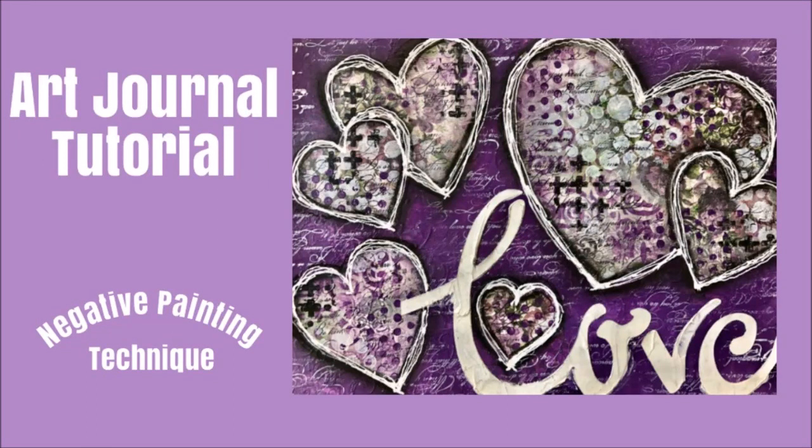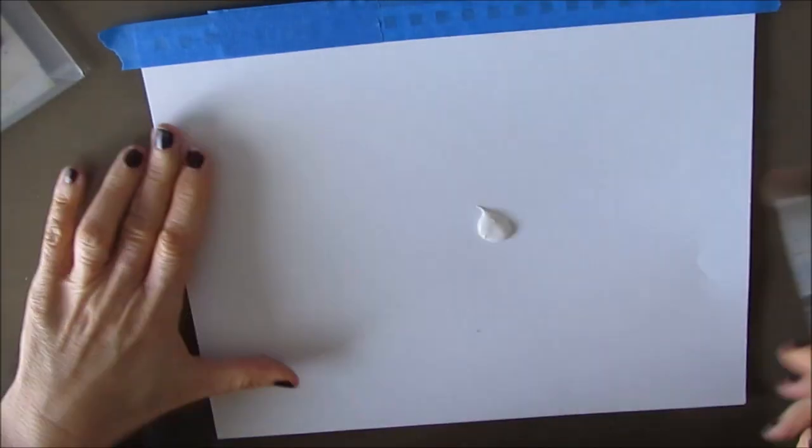Hi everybody, Creative Katie Karen Virgil here. Welcome to my channel. Today, an art journal tutorial using the negative painting technique.